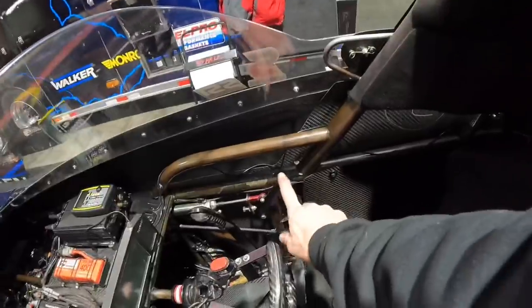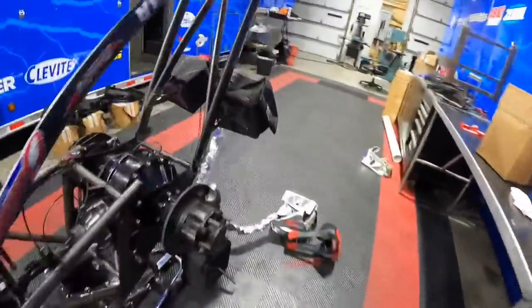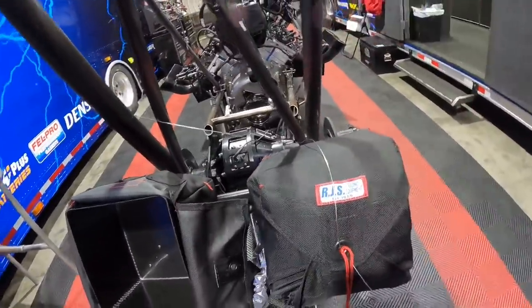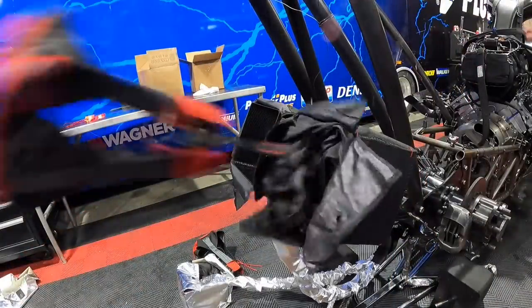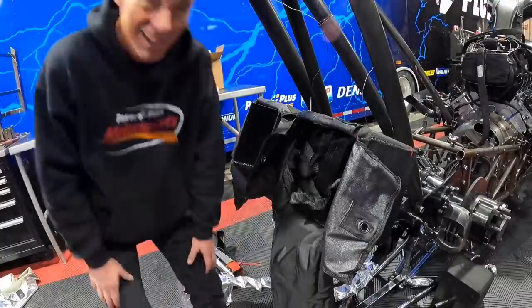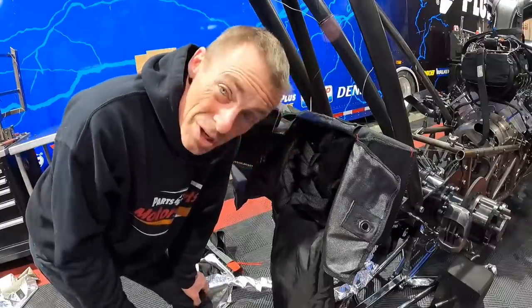Let me show y'all what I'm actually pushing inside the car. Inside the top fuel car, this lever right here — when I'm going down the racetrack I simply push that forward, and when I push that forward it pulls this wire, or both wires actually, and the wire hops out and the chute comes out. Pretty simple. And that's how it works. Now I got to put it back in. That's how it does it.